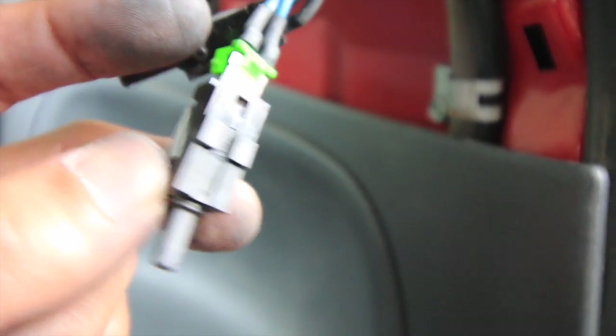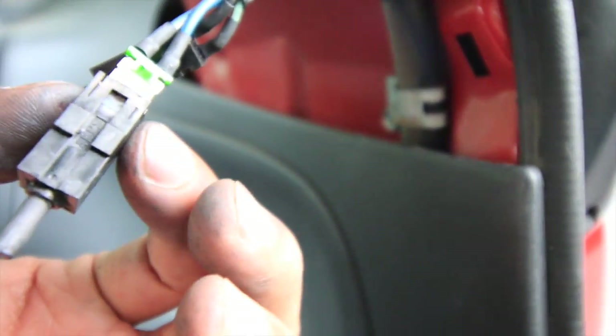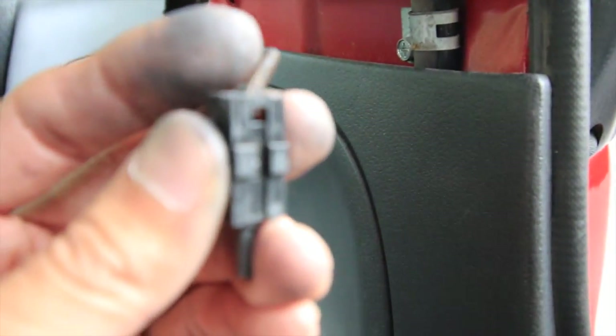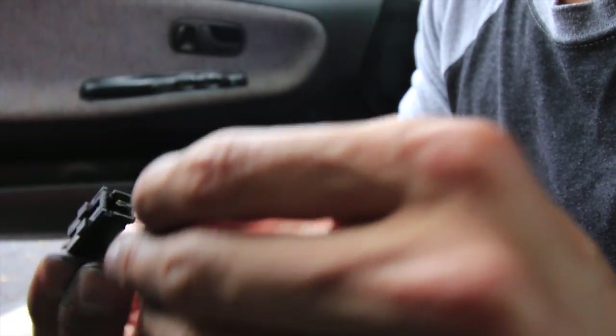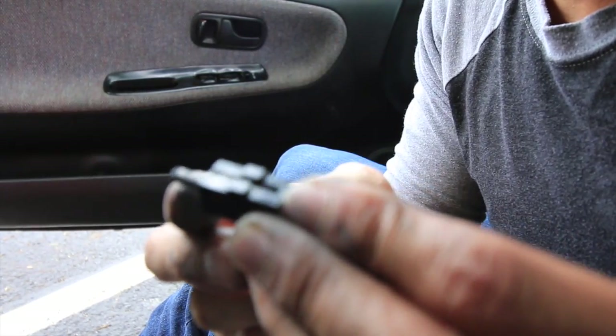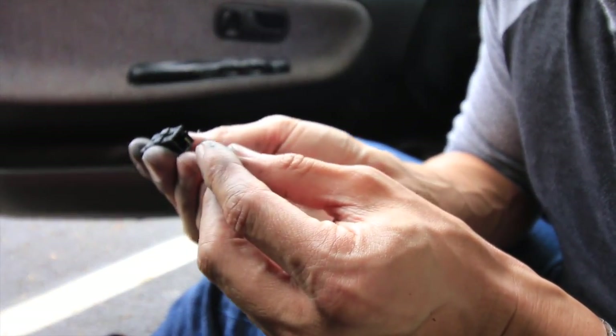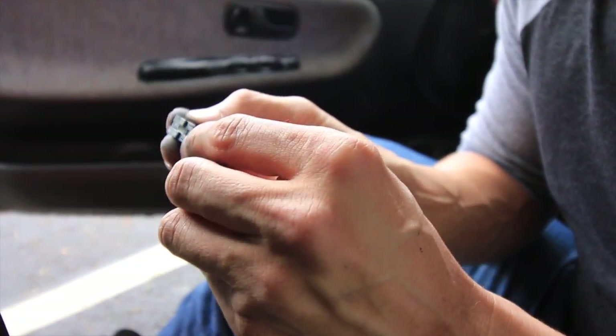This right here is the problem sensor — the green one. You've got to push the tabs down on both sides and work your way around to get it out. Be careful — a little spring piece can come off. The metal piece inside is the part that gets pressed, and when you remove it, the contact points are just completely covered in gunk.